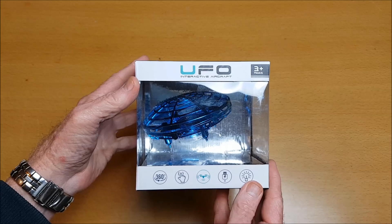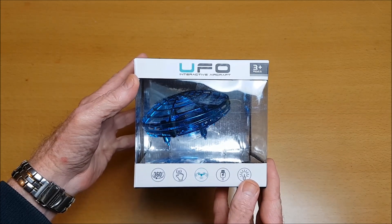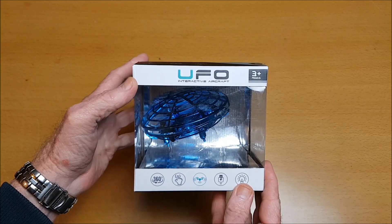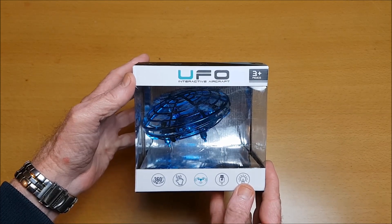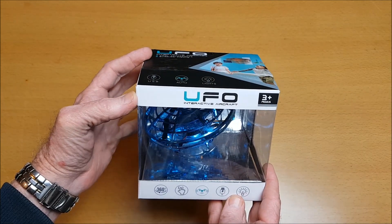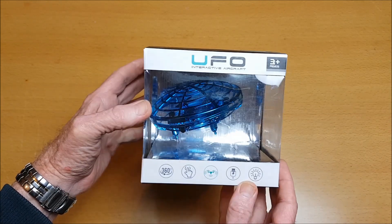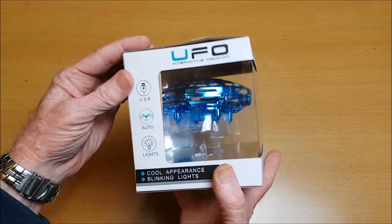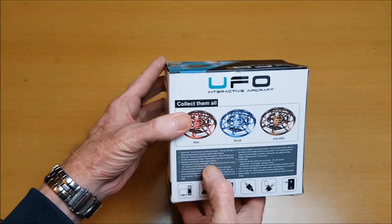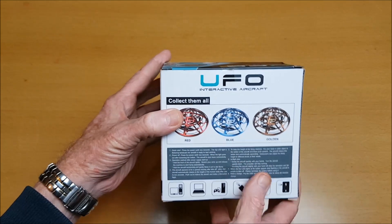Thank you for joining me for this review of the Bomb Pal drone quadcopter. It says it's a UFO interactive aircraft and it is basically a quadcopter. It comes in this box with instructions on the back and comes in three different colors.